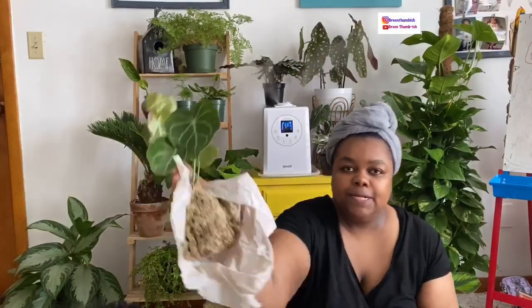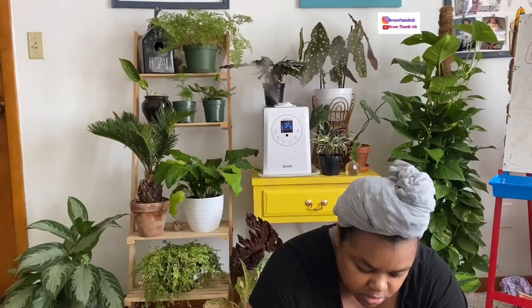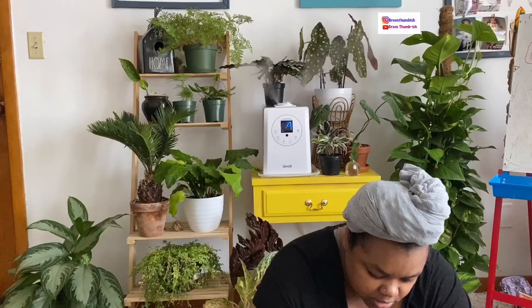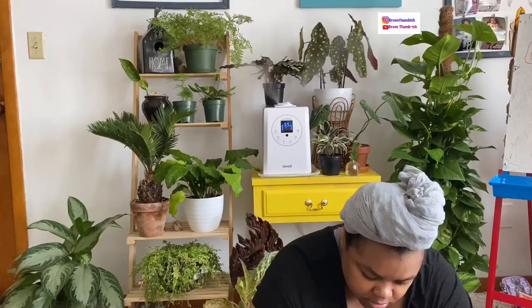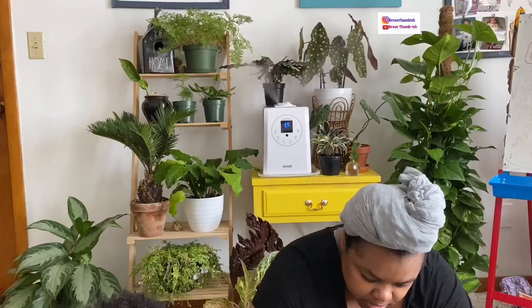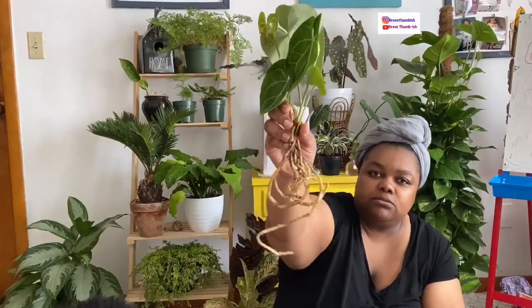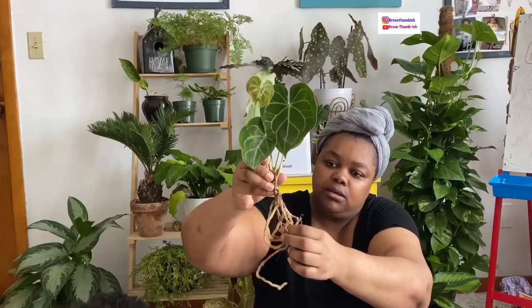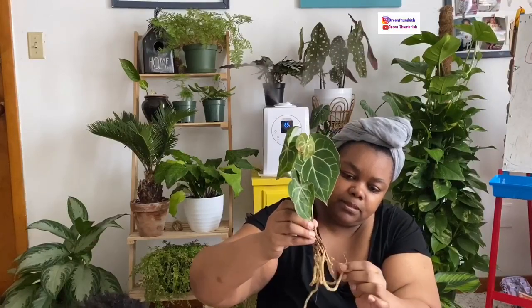This is actually wrapped in sphagnum moss. I can't remember from the description if it said it would be wrapped in sphagnum — I know it said it would be shipped bare root. Giving the roots a once-over — one is broken. There is that, but it can happen.